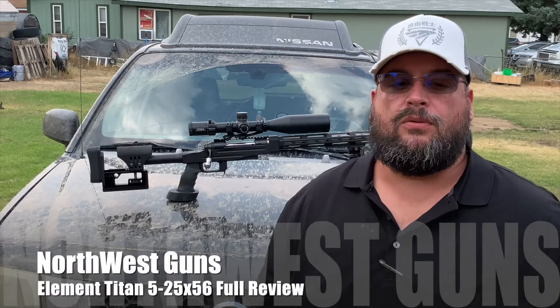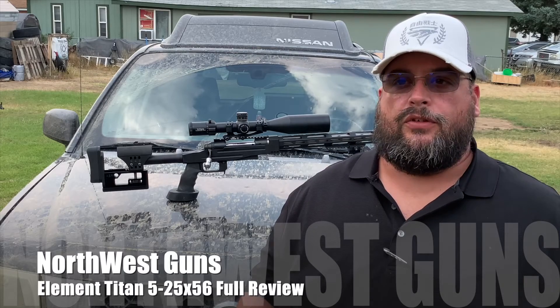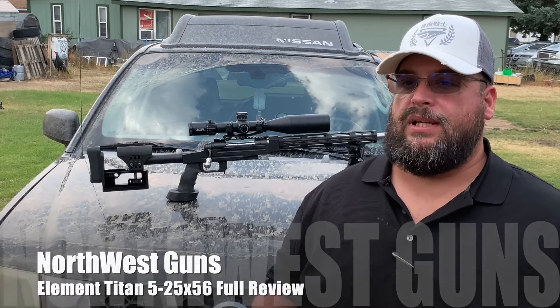Welcome everybody back to the channel. This is Derek from North Plus Guns. Full disclosure, the scope that we're reviewing today was sent out to the channel for review, test, and evaluation. It is the Element Knight Titan 5-25x56 scope you see on my 300 PRC sitting here on the hood of my truck. We went out and did some off-roading because all the ranges are closed right now, but the footage you're going to see from the range was shot before the wildfire started.